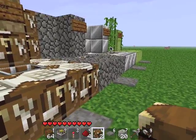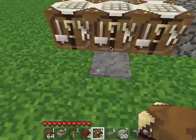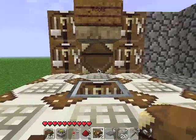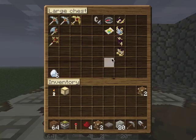So yeah, this uses sticky pistons — let's see how it works first. Here's a pressure plate. All you do is step on the pressure plate and the block in front of you goes down, which allows you to access a chest which is full of anything you want.